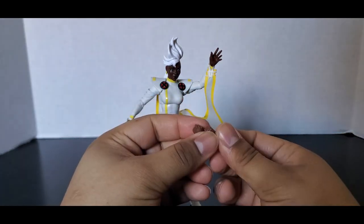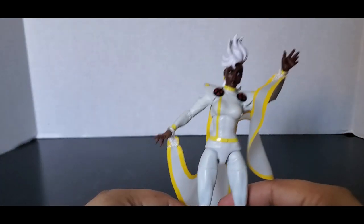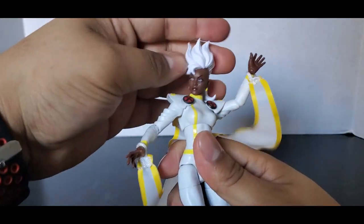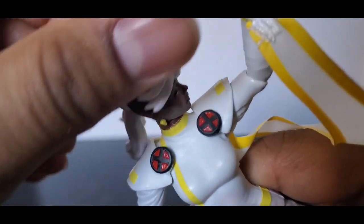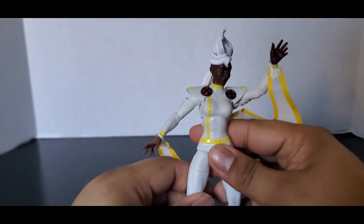Her fisted hands are nothing special — just a generic female body with tiny, small hands. Let's set those off to the side. The white in her mohawk looks good, no paint smeared into it or anything like that.